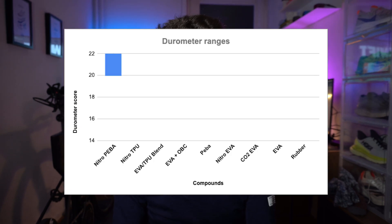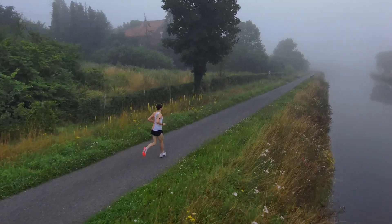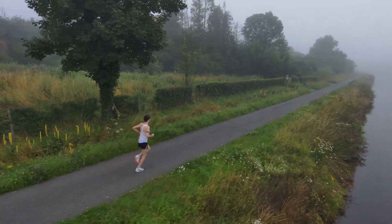Without further ado, let's begin. You will have on your screen a graph. The lower number we have is for the Nitro Piba, which is the Nitro Elite foam on the Puma Deviate Elite. It's a unique foam — the only one using a nitrogen-infused Piba foam. It ranked around 20–22, showing a range; the actual value was around 20.5. So that's the softest foam, the softest compound that was measured.